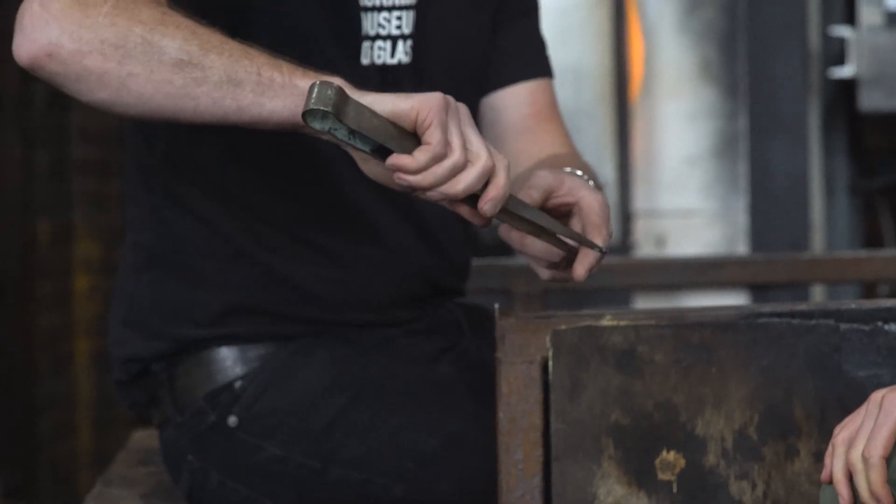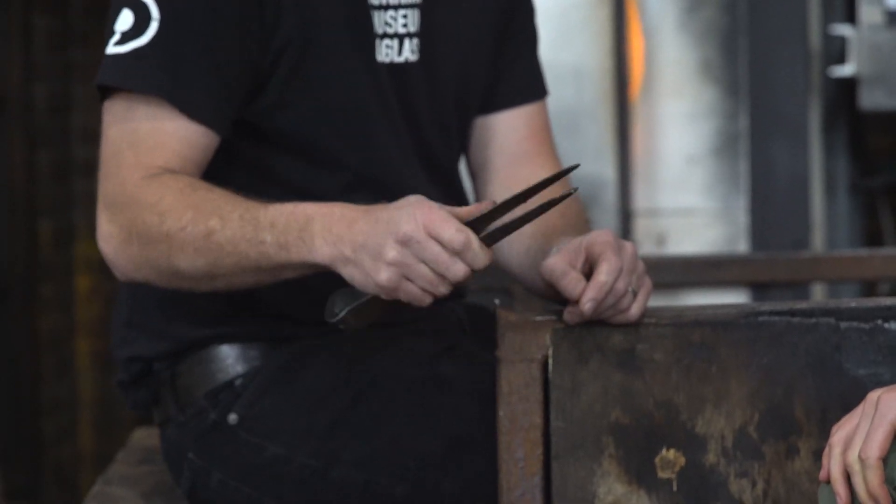Tweezers are more for when you want to pinch and squeeze the glass. These are actually meant to flatten, squeeze, or crimp the glass.